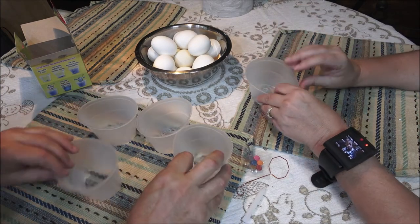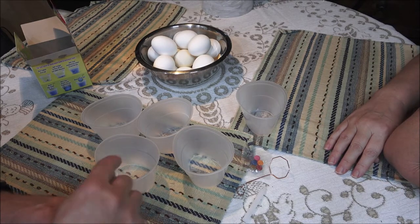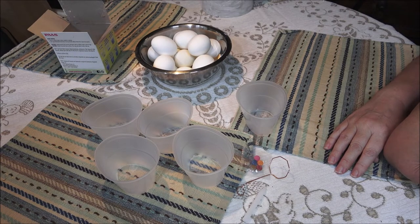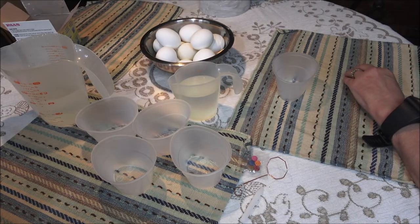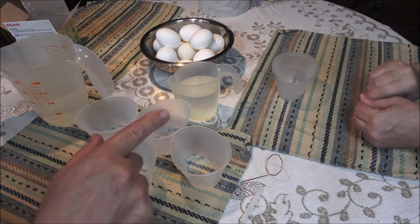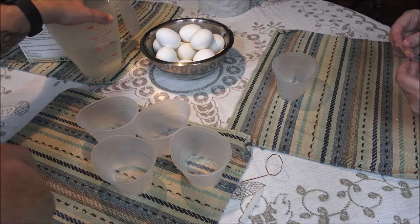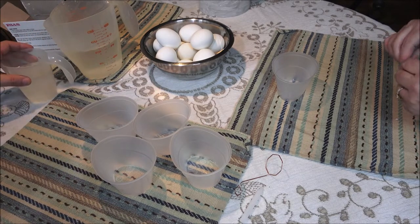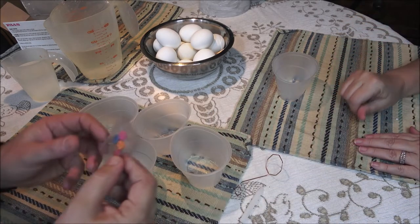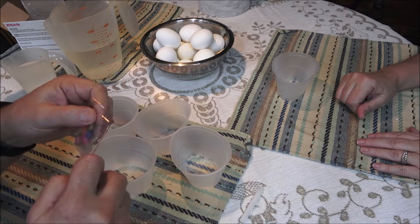I'm gonna go ahead and get some water, get the vinegar poured in here and we're gonna start dunking. Monkey's gonna put a tablet in each one of these cups. Here's our vinegar, and it said room temperature water so I just got some lukewarm water.